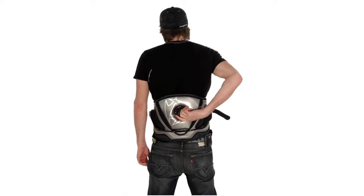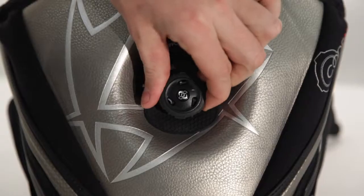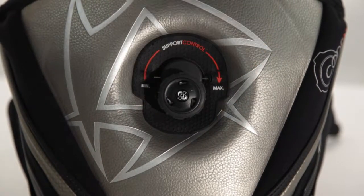After riding, when you want to have the tension off, you can just pull the knob and all the tension is off. So easy as that — release the harness again.